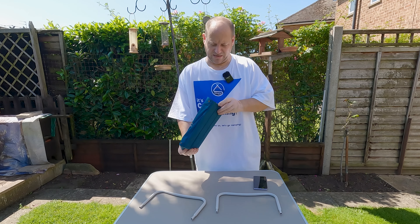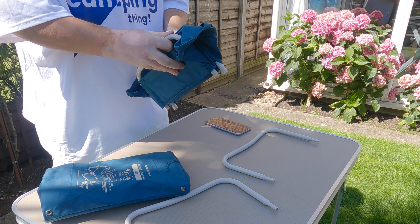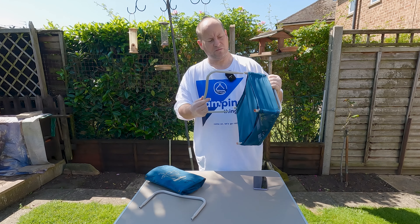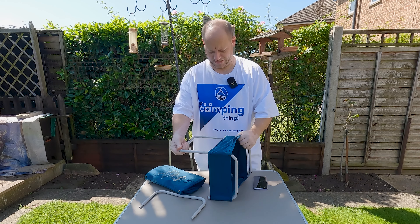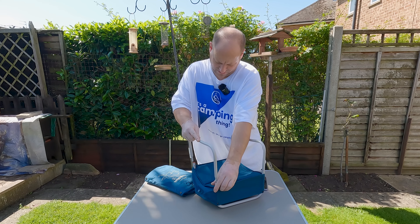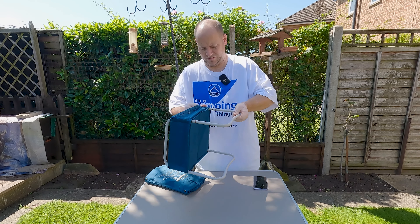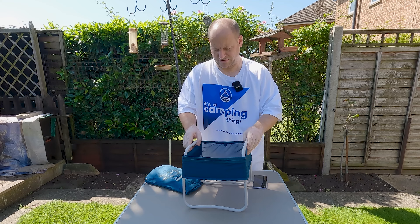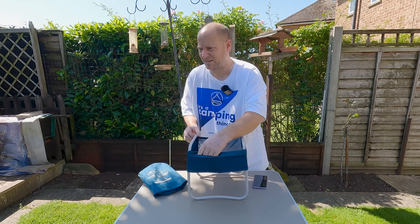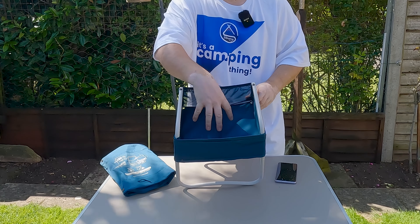Then we pull out the main part of it. You just slot the legs in — really, really simple. There's a red end and a white end; they are color coded. That's that part there. There is a front and back — the front part actually has these pockets at the front.